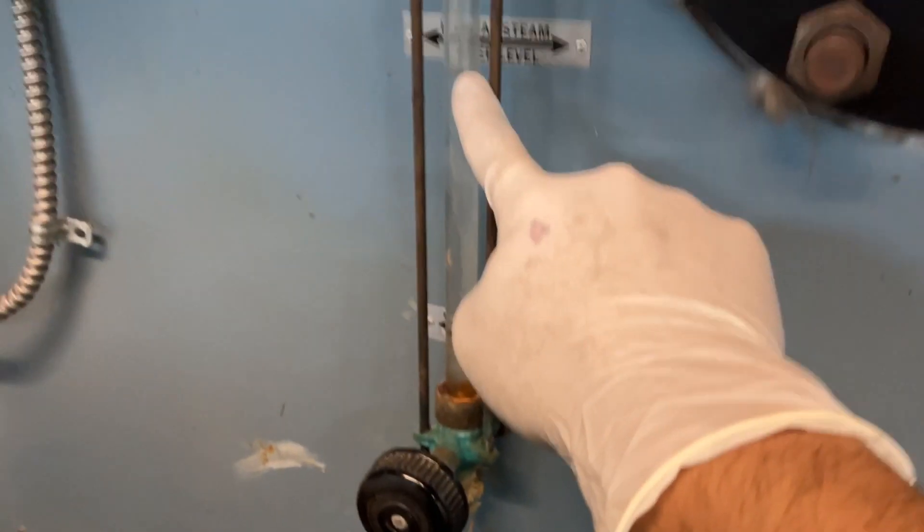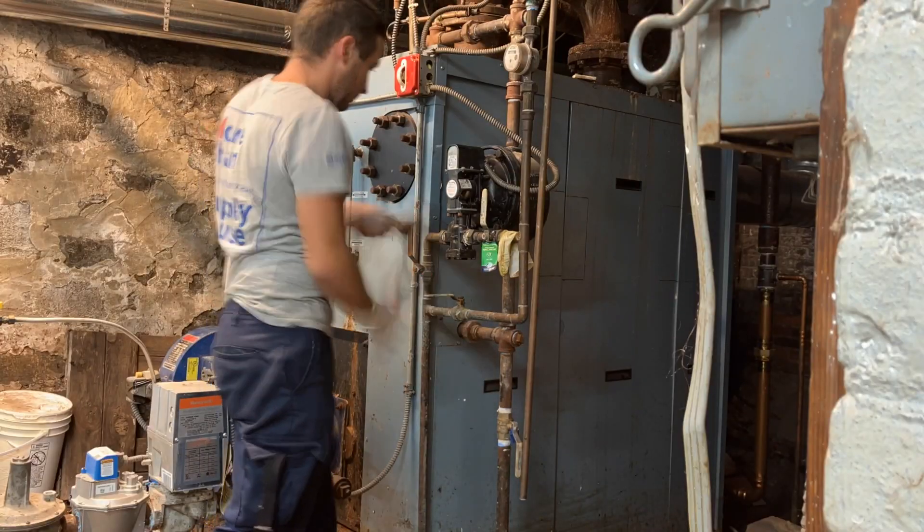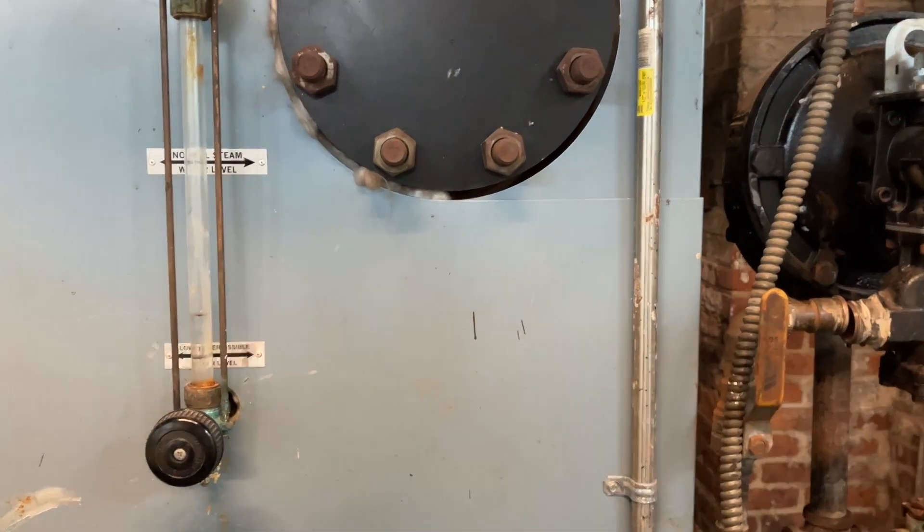I gotta get this water level to right about here. All right, that looks good enough.